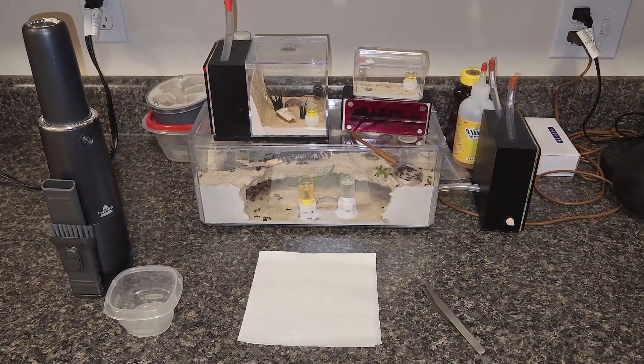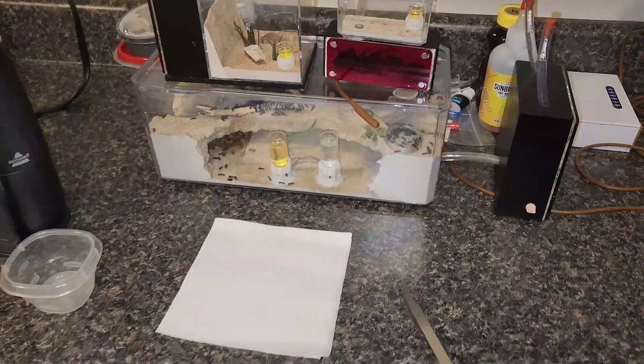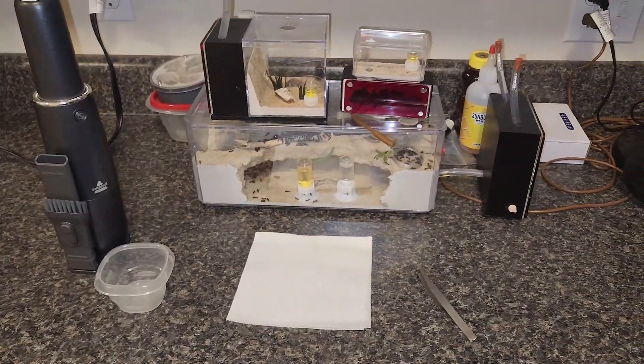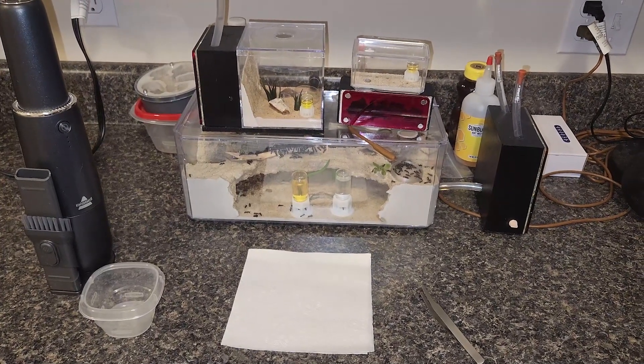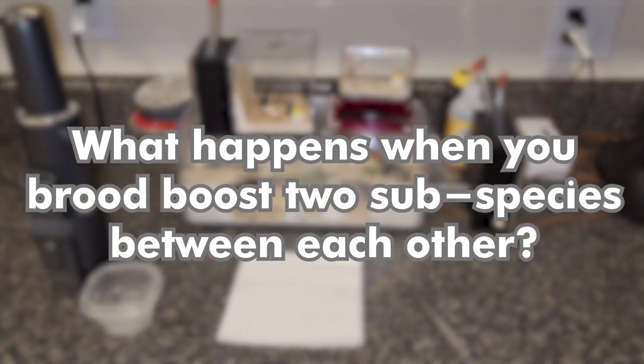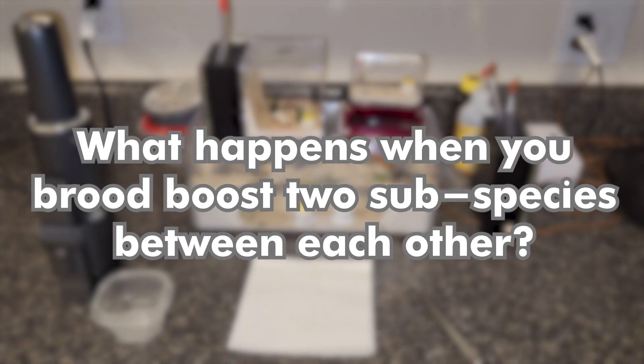What's up everybody and welcome back. So in this episode we have something special. Now as you can see here I have all my supplies out and if you've already read the title of this video you'll be asking yourself a question: what happens when you brood boost two separate subcolonies or subspecies between each other?